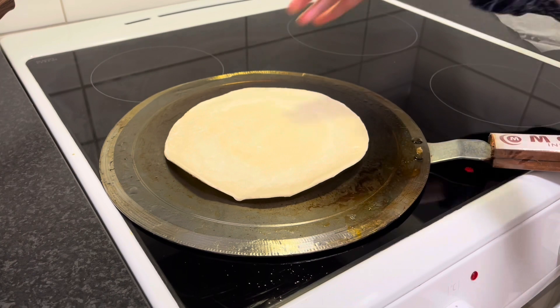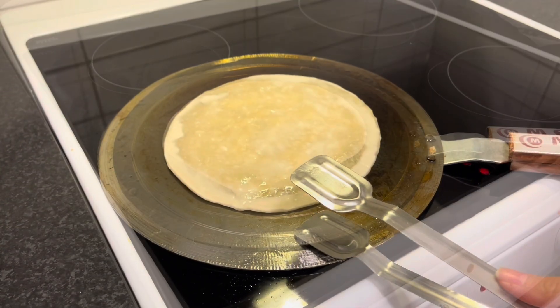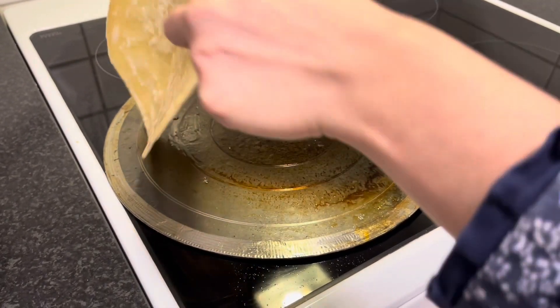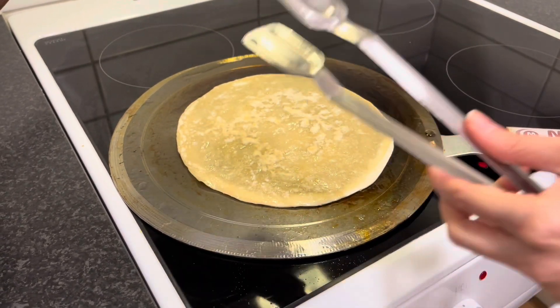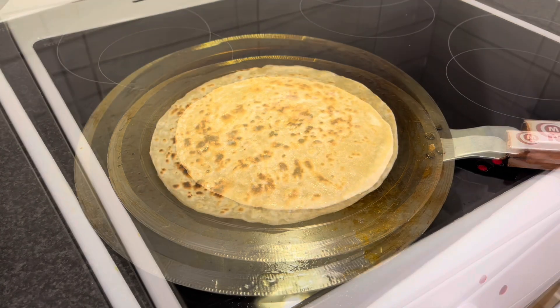You can use any other ready-made bread for shwarma, or you can make a fresh paratha. The paratha is ready.